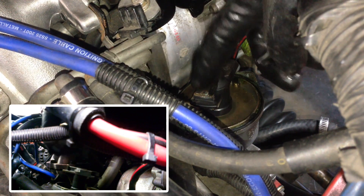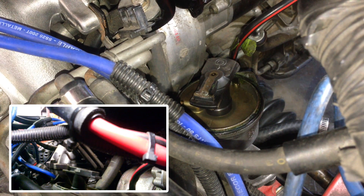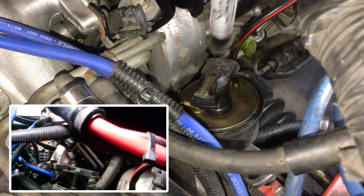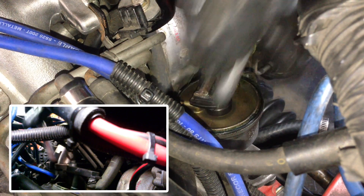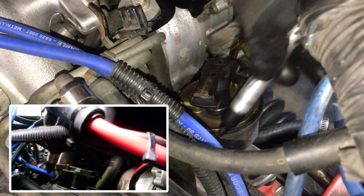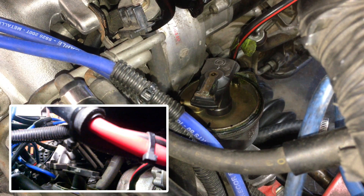Now we just need to take note of where the rotor is pointing. There's no need to turn the engine around to top dead center or anything like that. So we just mark it — it's pointing here. Just put a dot down on the inside of the distributor to show us where to line up the new one.